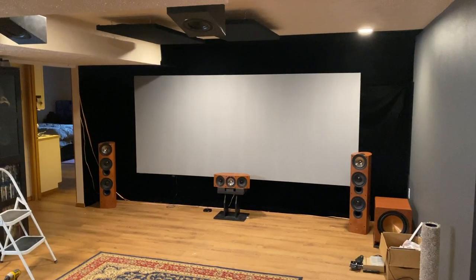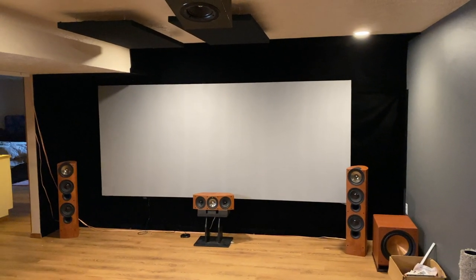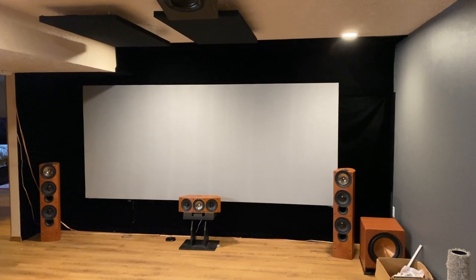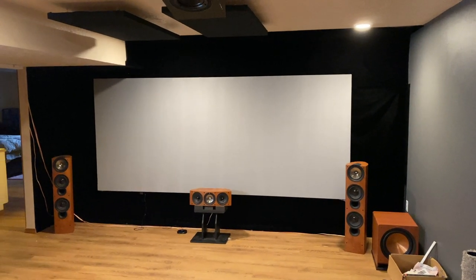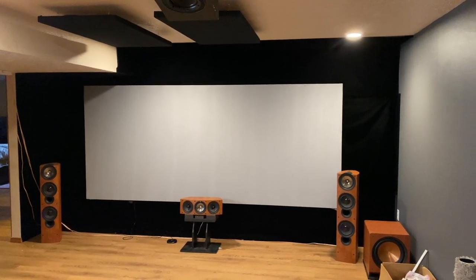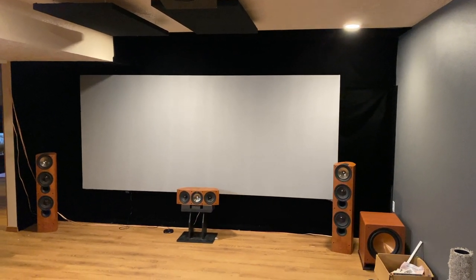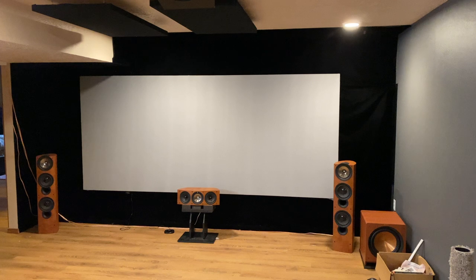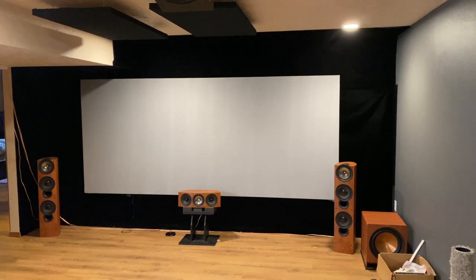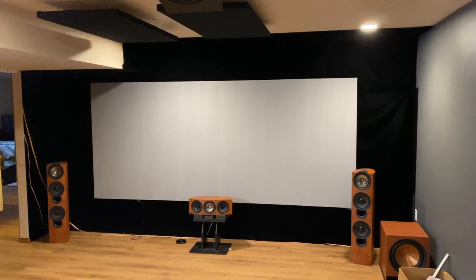Some things have changed since my last video. The biggest one is the back wall where the screen is — I completely blacked it out. It just looks incredible. It really does make the theater look a lot more like a theater, and there are definitely some benefits to doing this and it is relatively inexpensive. So first let's talk about that.